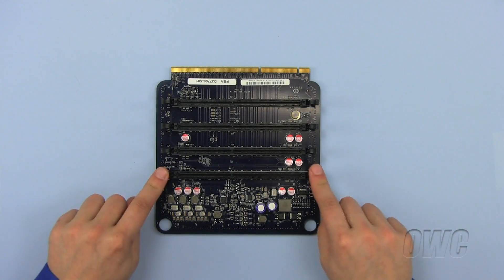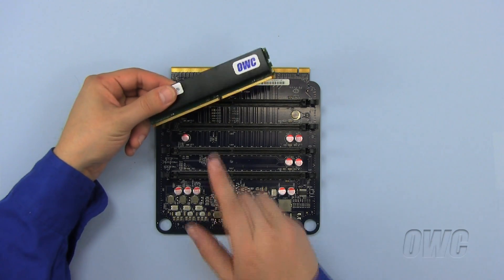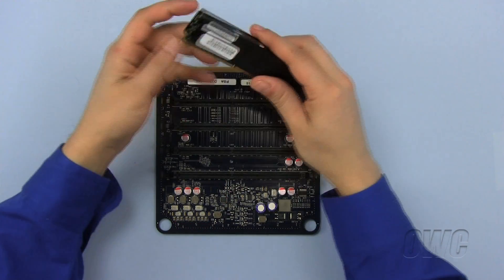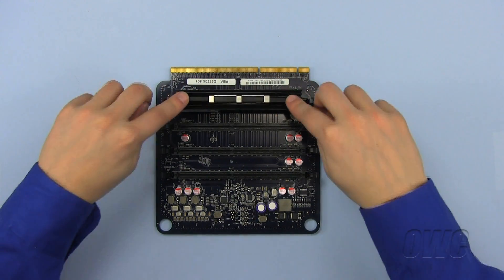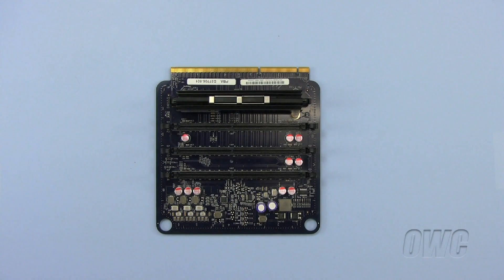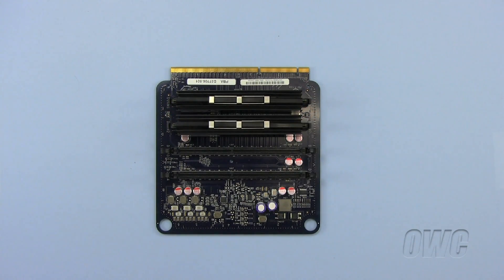To install the new memory modules, be sure that the ejectors on each side of the memory slot are open. Line up the new memory modules by aligning the off-center notch in the memory module with a corresponding off-center pin in the memory slot. Once aligned correctly, push the memory module firmly down until it snaps and locks into place. The ejectors should snap shut when the memory modules are firmly seated. Check that the memory module ejectors have closed.